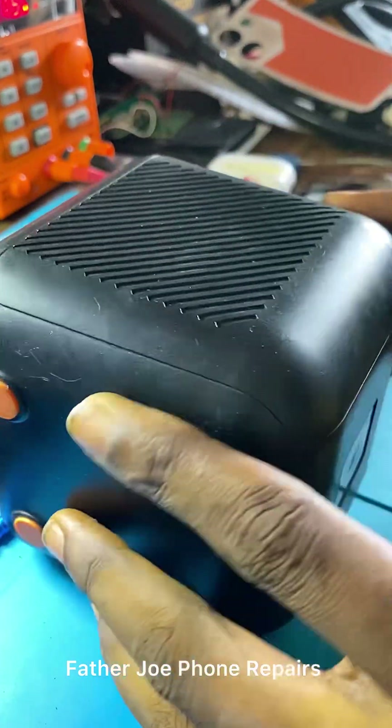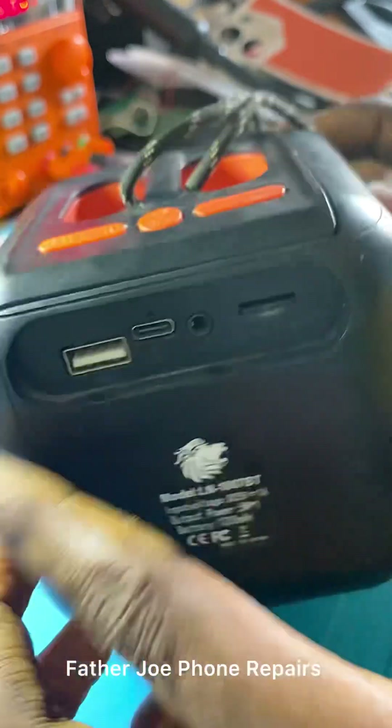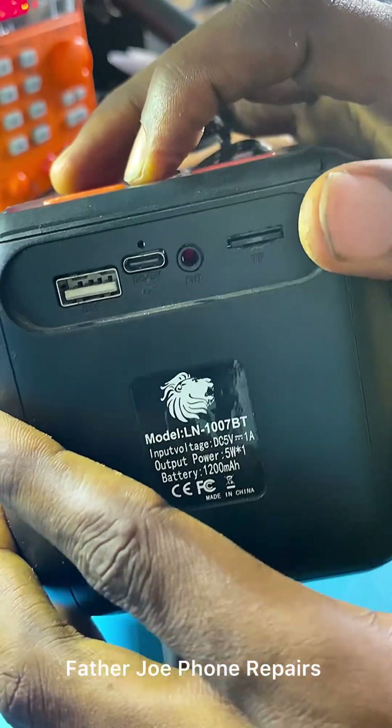My dear technician, welcome back to my new video. Today I have a Bluetooth here that is not turning on. My customer brought this Bluetooth to me and told me that this Bluetooth is not turning on.